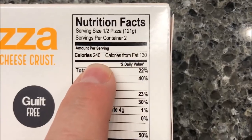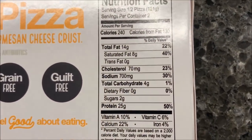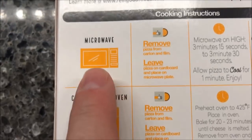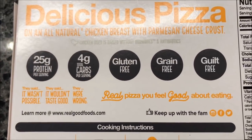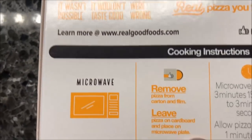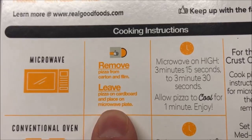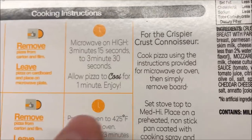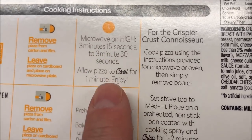Half the pizza is 240 calories, so that's about 480 for the whole thing — not too awfully bad. It does have oven directions but of course we're going to microwave. The microwave directions say: remove the pizza from the carton and film, leave it on the cardboard tray, and place on a microwave-safe plate. I'm just going to put it on a paper plate.